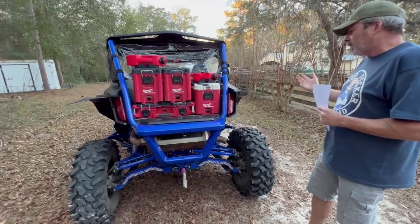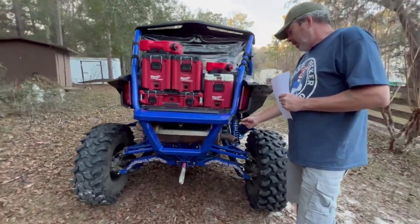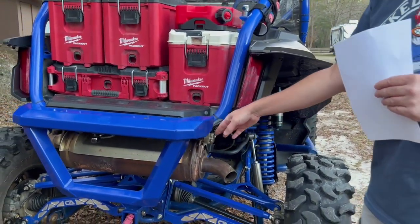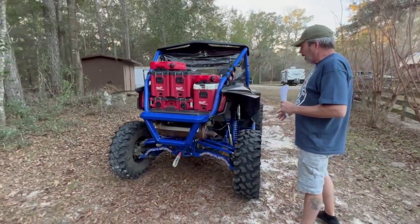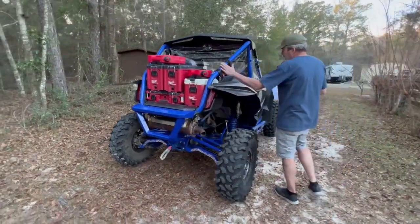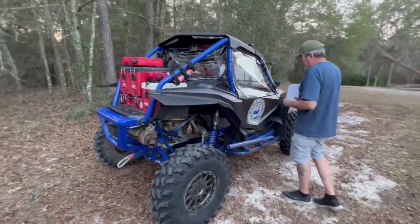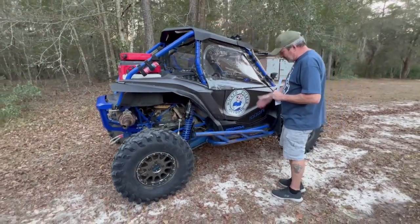Rock lights and backup lights are from Twisted Crow All-Terrain, based in St. Augustine, Florida — a veteran-owned company. I did white for backup lights and blue for rock lights. Of course, a fire extinguisher — you never want to leave home without it, especially if you're riding around me.